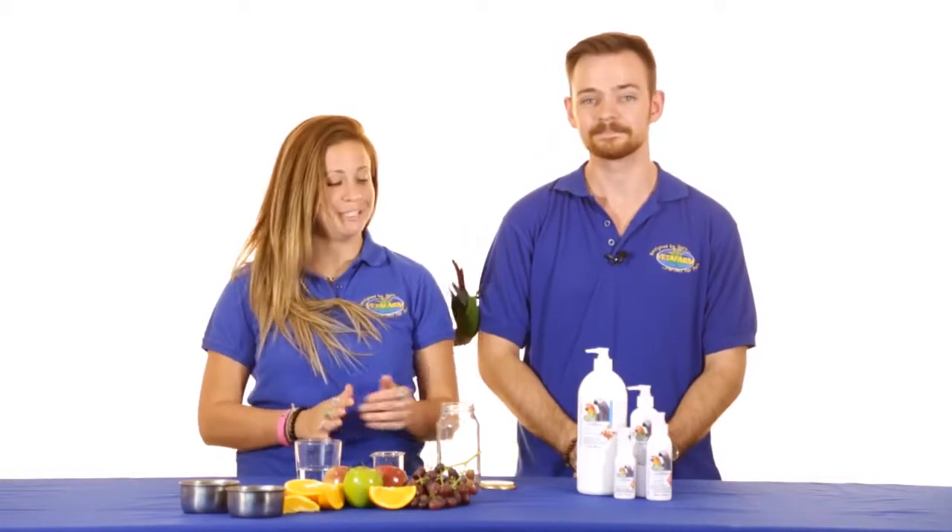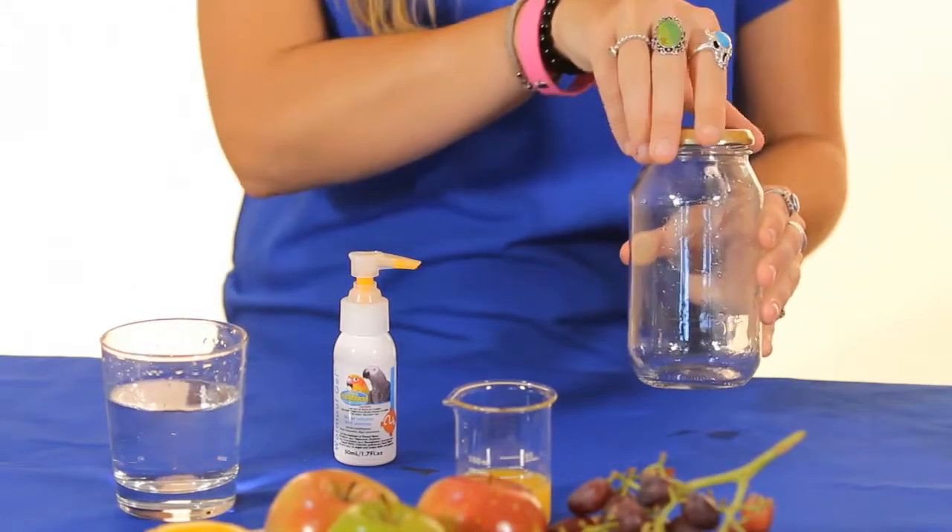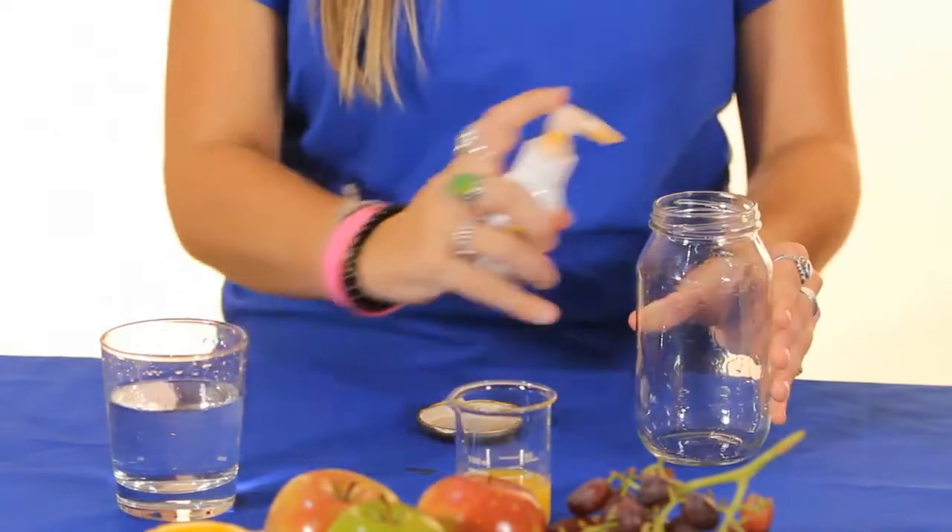Measuring the medication is really easy. One pump is equal to one mil. We recommend using a jar with a secure lid for mixing Wormout Gel, as this provides a much faster way to achieve an evenly mixed solution.